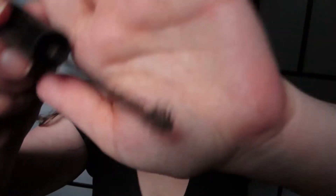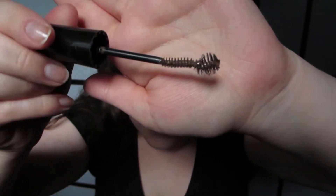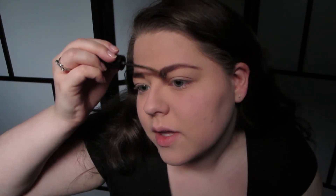I'll start with my Maybelline Brow Drama in Soft Brown. I kind of messed up the wand on this — I wanted to cut the ball end off so I mangled it because I used scissors on a metal brush. I'd need wire cutters to actually fix it. Ironically, the mangled wand is a lot easier to use.